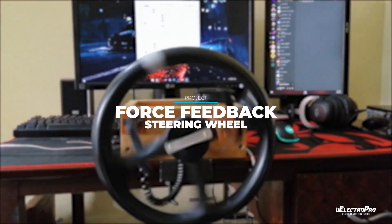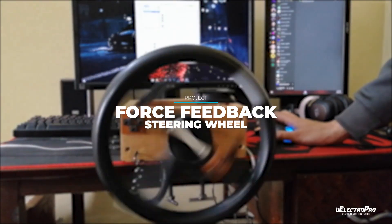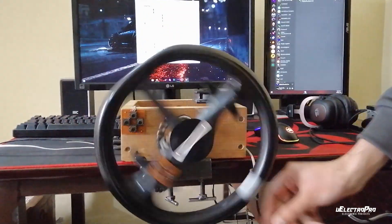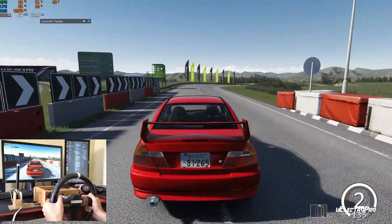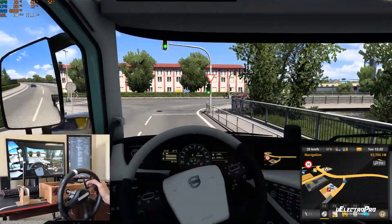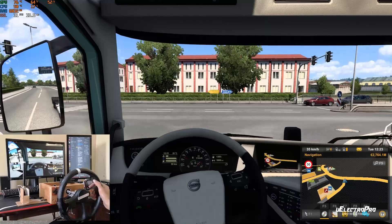In this video I will show you how I made this force feedback steering wheel that you can build at home. We can use this steering wheel with any computer game that supports the custom controller setting, like Assetto Corsa and ETS2. So without wasting any time, let's get started.